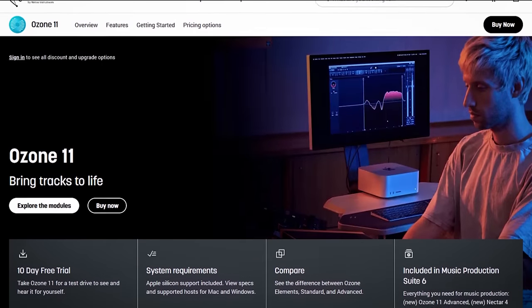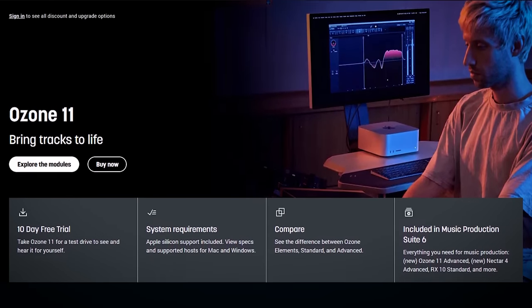Recently, iZotope and Native Instruments saw it upon themselves to carpet bomb us with a bunch of new plugins. Ozone 11 is an all-in-one mastering tool — they claim it is an industry standard mastering suite. I'm sure quite a few people would like to challenge that claim; I'm not going to though, not that I agree with it, I just don't really care. I personally believe it is the best, if not one of the only, all-in-one mastering softwares, whether you are self-mastering or mastering for a client.